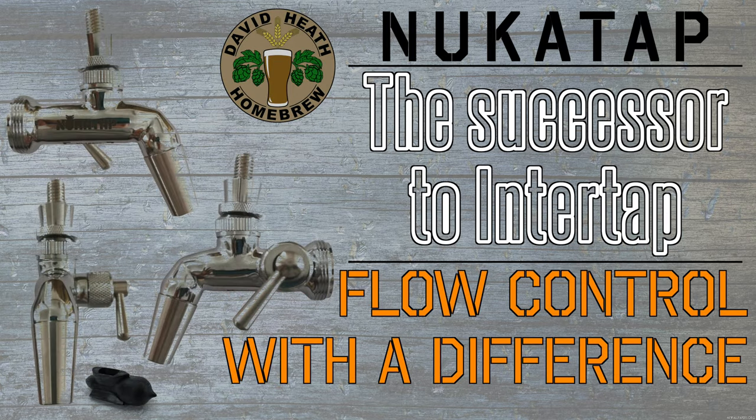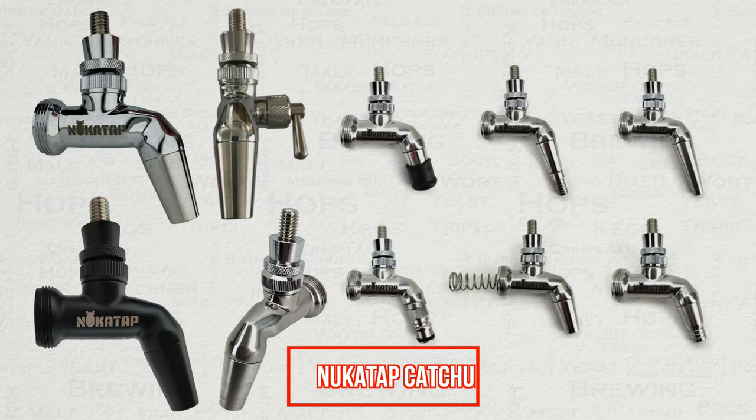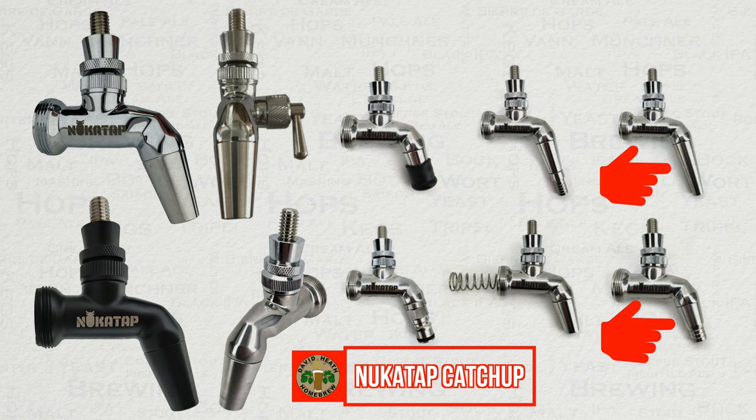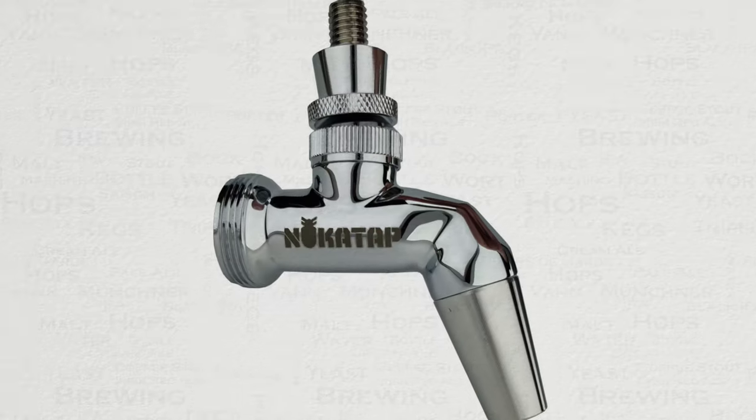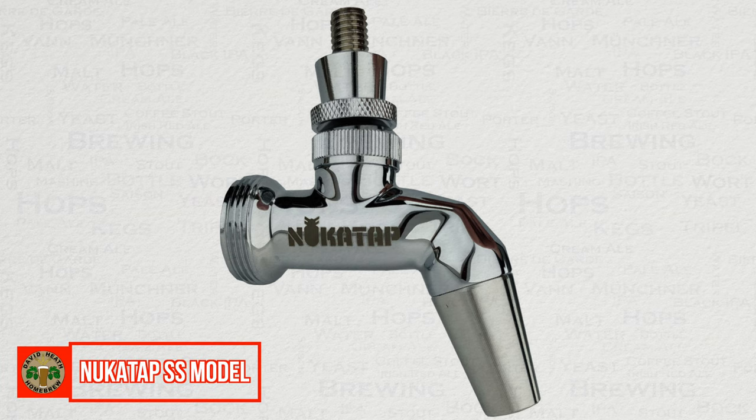In this video I'll be giving you an early look at the new NukaTap Flow Control model. For those that are not aware of the NukaTap faucets, here is a quick recap. NukaTap released this year and comes from the core designers of InterTap. There is a growing variety of different colours, finishes, and types.